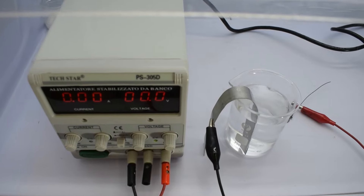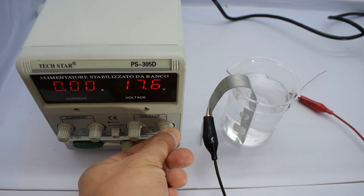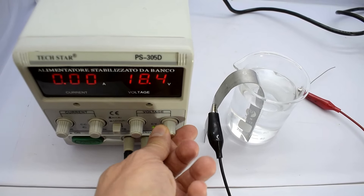To provide the current, I'm using a 30-volt, 5-amp adjustable power supply. This is perfect for controlling the voltage, which is the key to getting different colors on the titanium. Different voltages give you different tones, so I'll experiment a bit to see what color works best for these hooks.